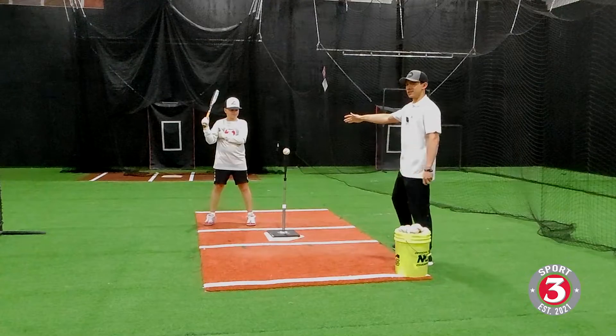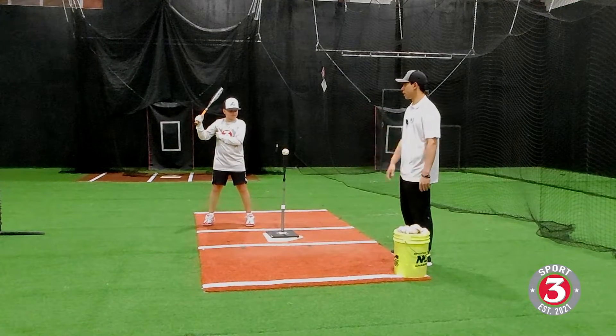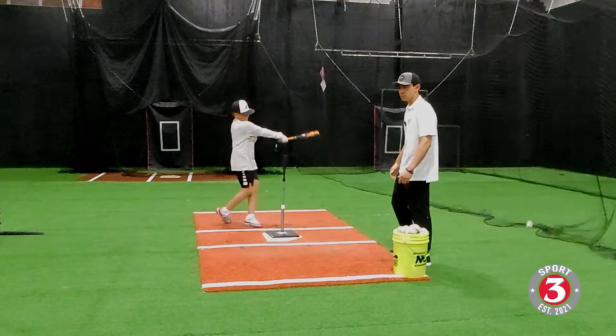All he's going to do is take a nice easy load and take a nice swing through the ball with one hand. That's pretty good.